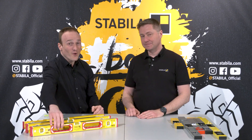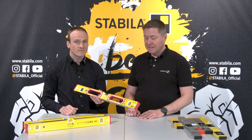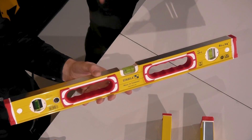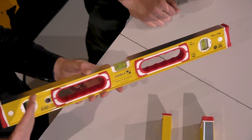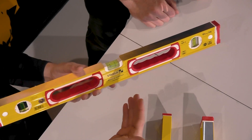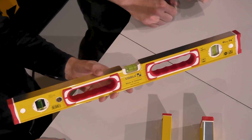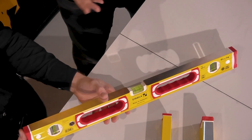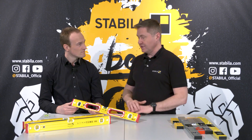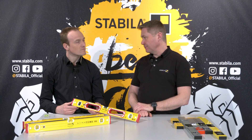For the spirit level to measure accurately, two things are required. Firstly, the profile must be completely straight – otherwise you can forget it right away. This is why we check every profile before it goes into production. So that the profile does not bend in use, it must be really robust. We offer different profiles for different needs, and we will make videos for each individual spirit level series we have.